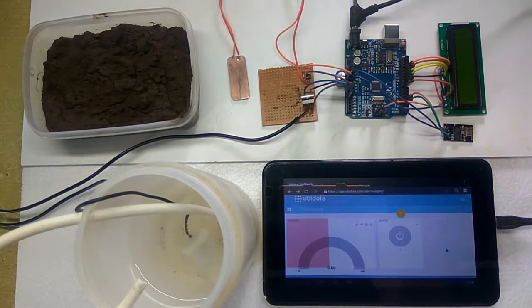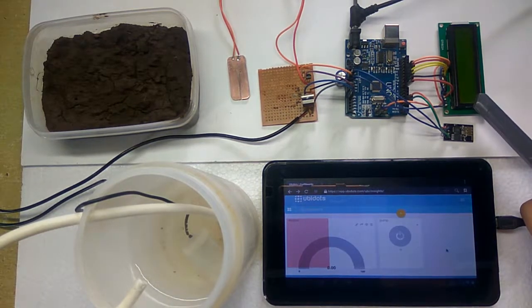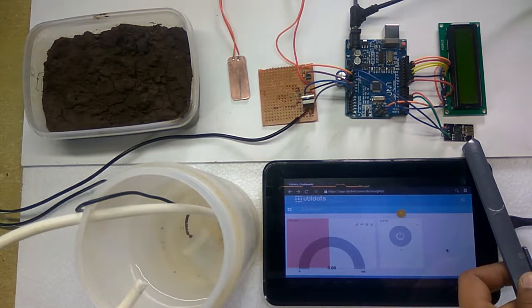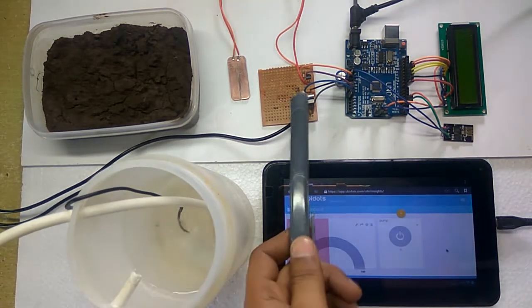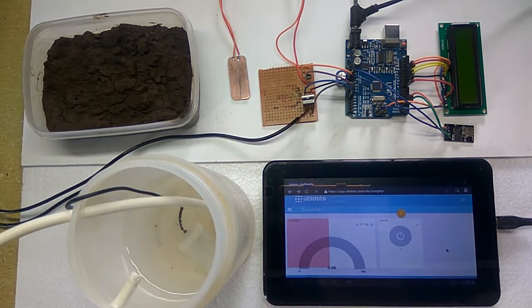In order to solve this problem, we propose an IoT irrigation monitoring and controlling system. This is a very useful project wherein the user can monitor and control the supply of water from a remote location. The system is built around the Arduino UNO board with IC ATmega328P, a 16x2 LCD display to show soil moisture and pump status, a Wi-Fi module ESP8266 to connect Arduino to the internet, a soil moisture sensor to sense moisture in the soil, and a small DC pump as a demo module.